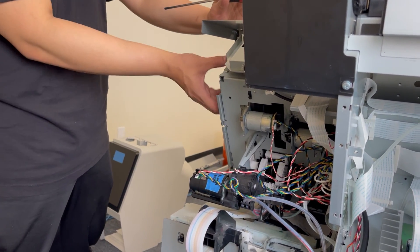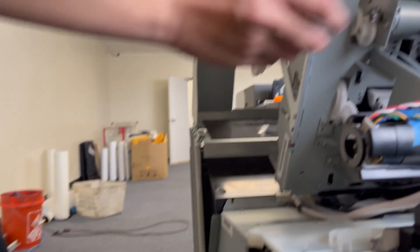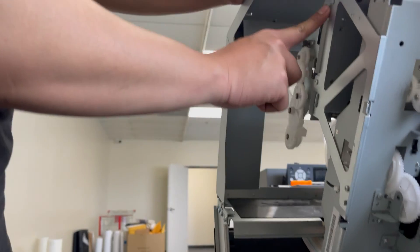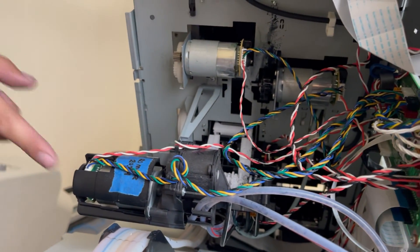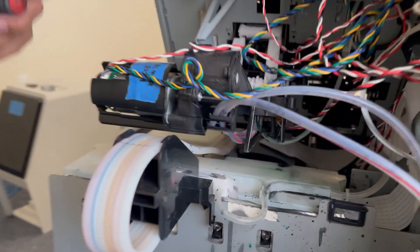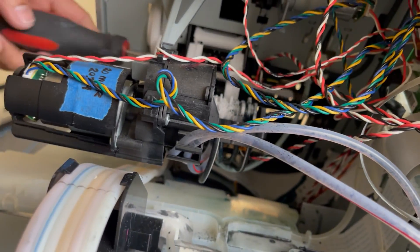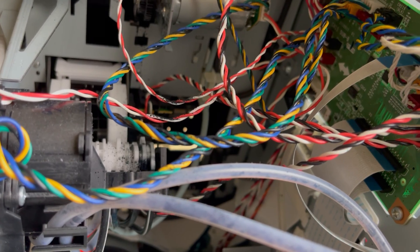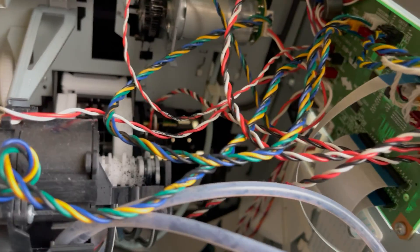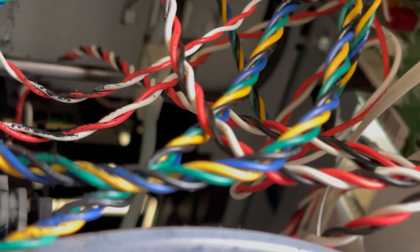All we have to do is remove this metal bracket here, and it only has four screws. The fourth screw is actually here, attached to the wall of the main printer body — it's the one screw that's holding the capping station in place. I usually remove this one first.